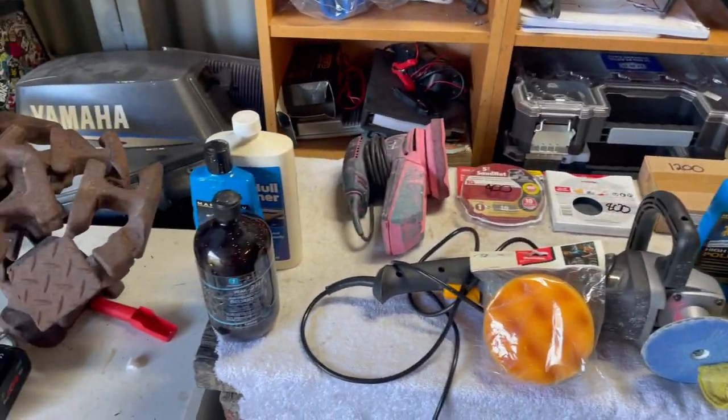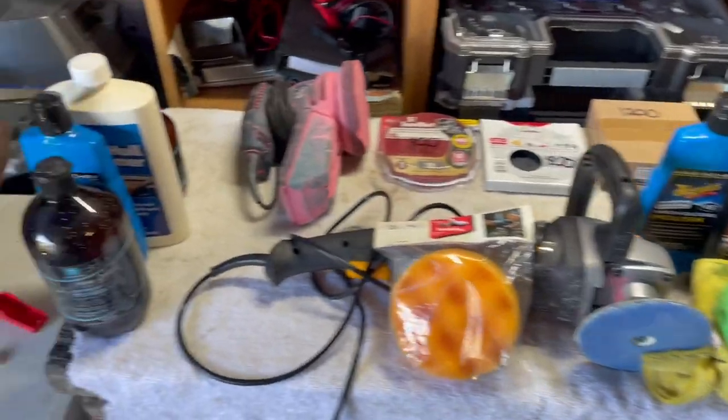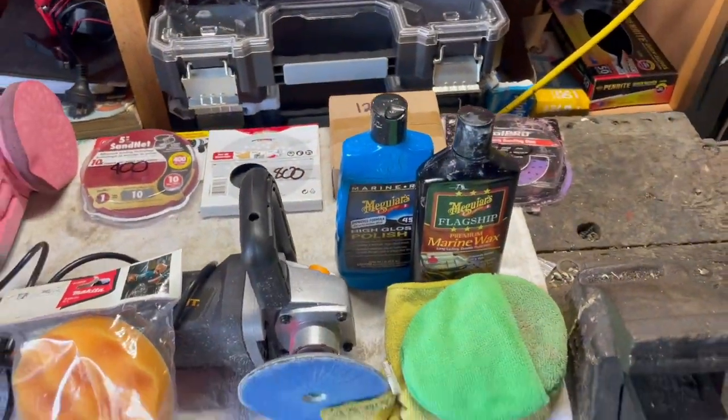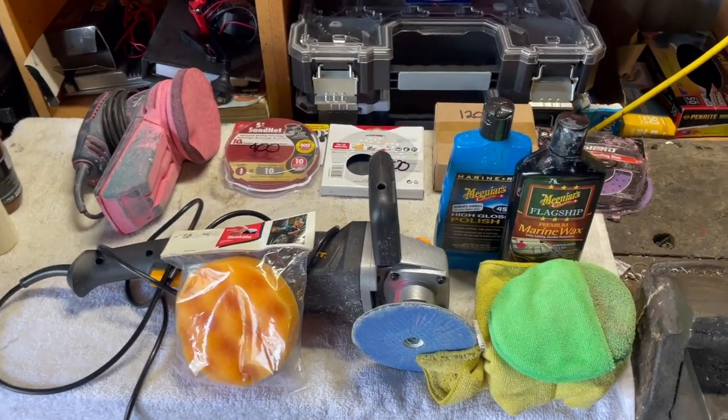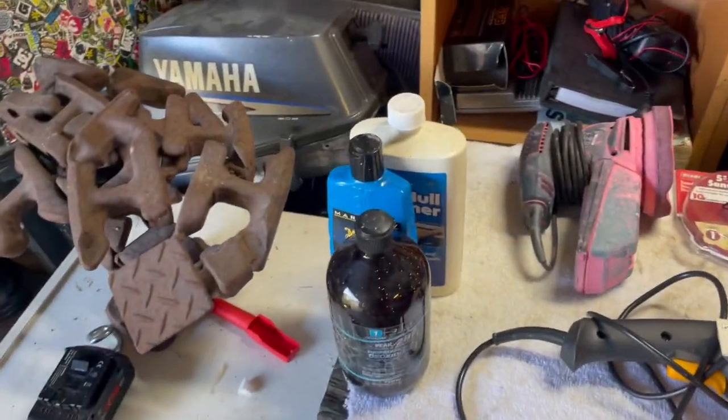To get that result I ended up trialing quite a few very well-known products with a good reputation, and I've summarized here what worked — which is everything shown here — and what didn't.